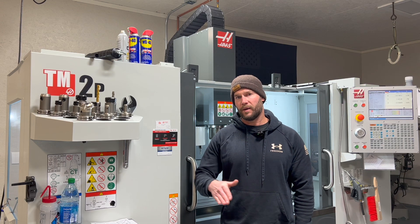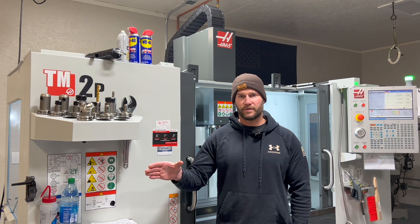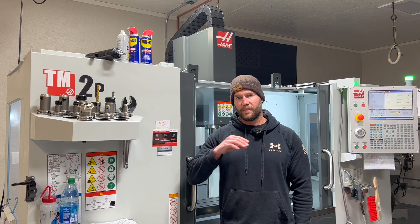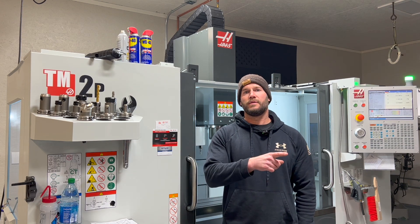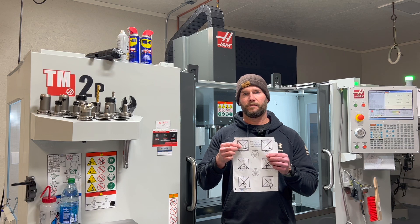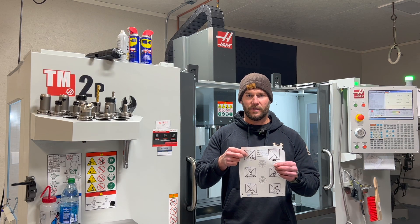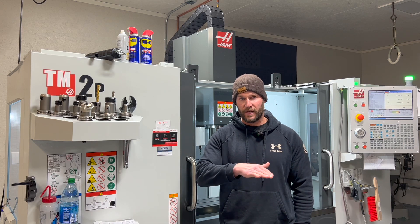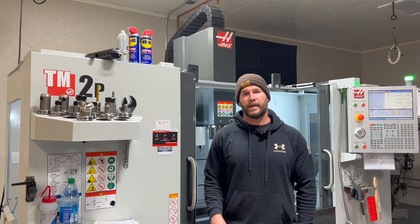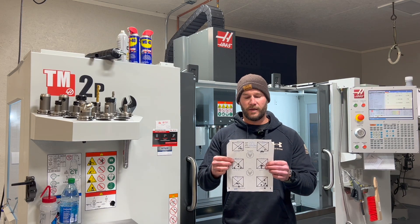Continue this all the way up until you reach your max powder charge. Be careful when approaching the max and watch for pressure signs — stay safe. After completing one full round of shooting one cartridge from each series, go back to the lowest series and shoot the second round from that series on the same target, same point of aim as the first round. All three rounds from each series end up on the same target. We just don't shoot the same series all at once — we rotate through the series in ascending order, loop back around, and continue until all three rounds from each series are fired.